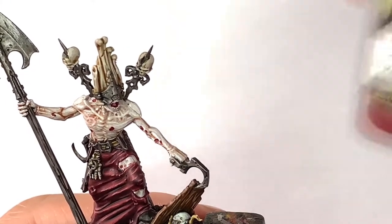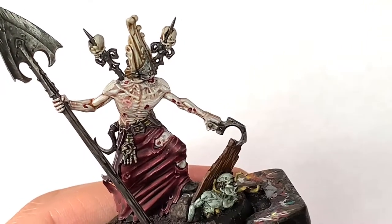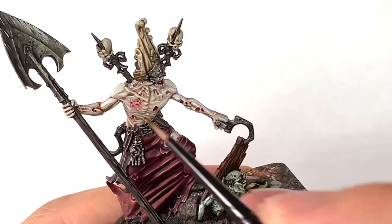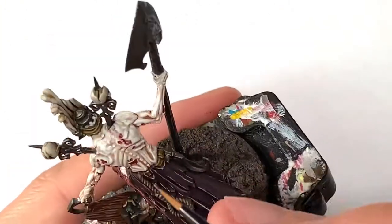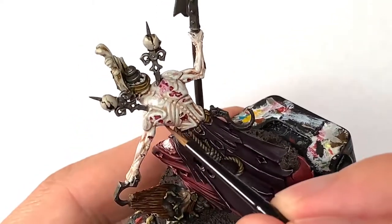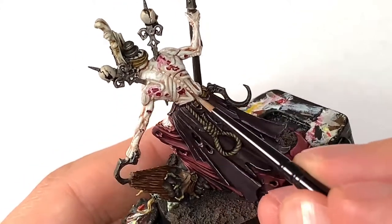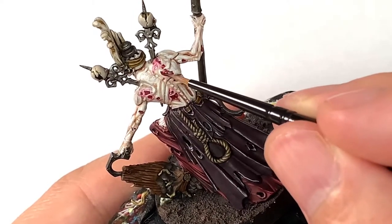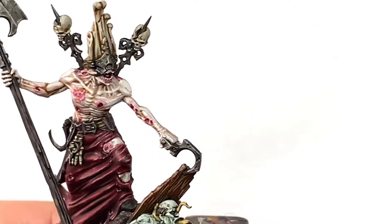Now I'm going to use some Vallejo Red Wash — really good stuff. We're going to use it around the scar we painted with a slightly pinker skin tone earlier on, and also around each of the wounds in his flesh and other parts where bits of him are missing or opened up, to make them look very red and tender. While Carroburg Crimson is a very deep red, this red wash gives it that angry, light red pinkish look.